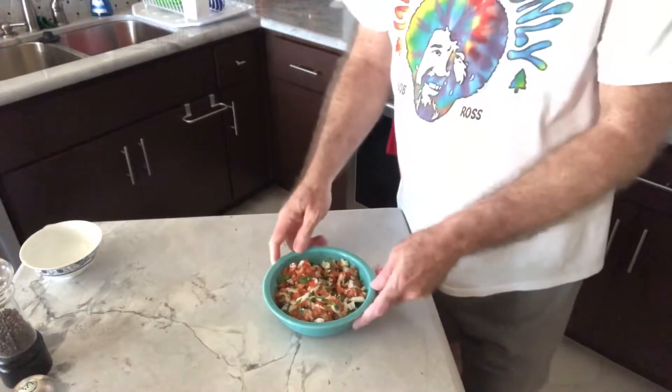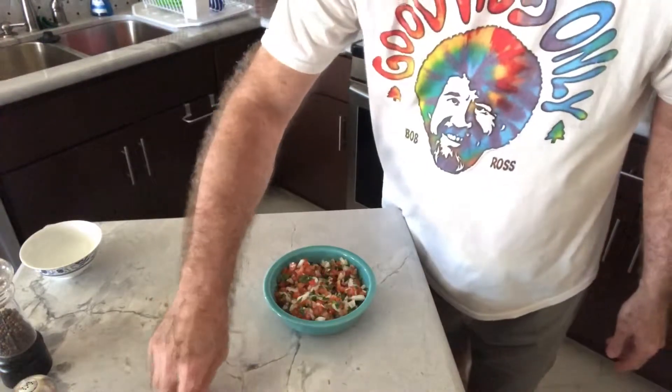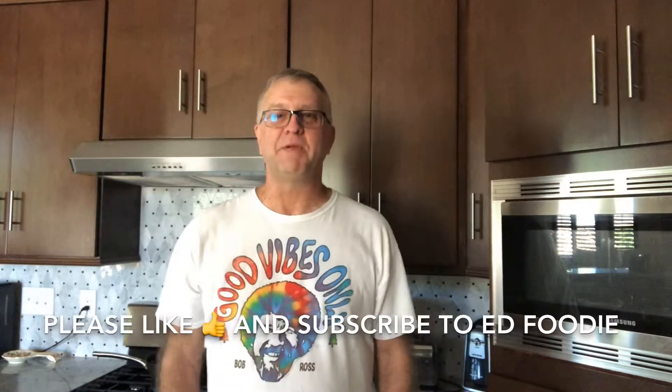And there you have it — very simple, quick, and easy. Goes good on top of everything. I think tonight I'm going to cook a couple chicken breasts and just put this on top. Fresh pico de gallo, which in my opinion is so much better than salsa or hot sauce. If you like this video, give me a thumbs up and please subscribe to Ed Foodie.